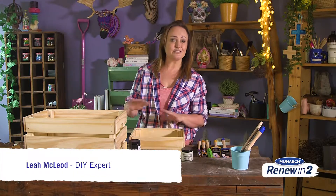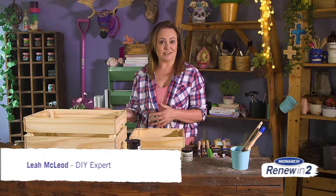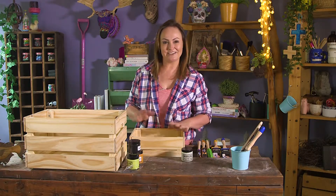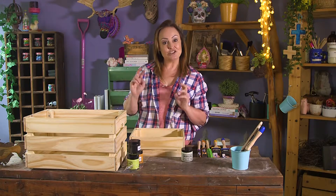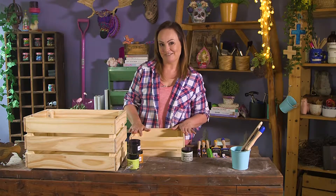Timber storage crates like these ones are so incredibly useful for just about every room in the house. They're very practical, they hold a lot of important stuff, but the problem is they're a little lacking in personality, don't you think? So what we're going to do is renew these two crates in two different styles — we're going to multi-color this one and color block this one. Let's get started.